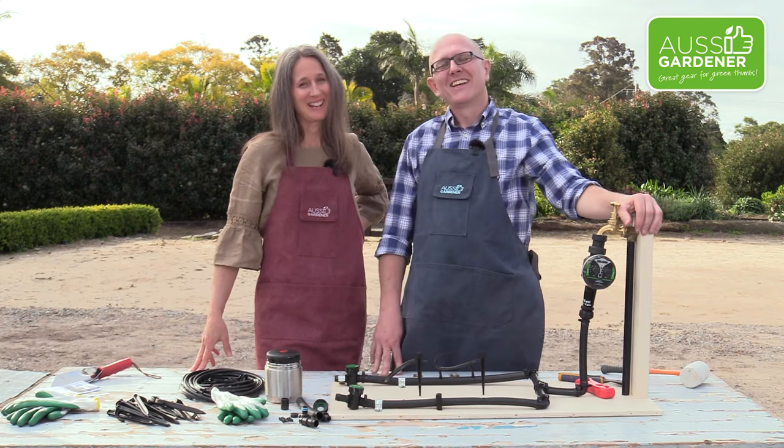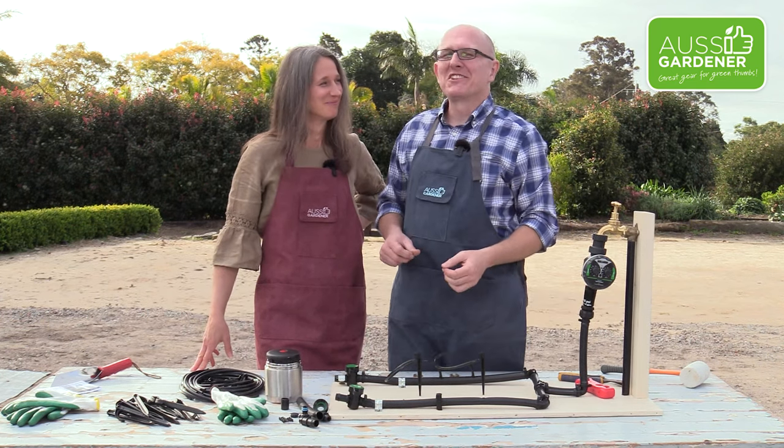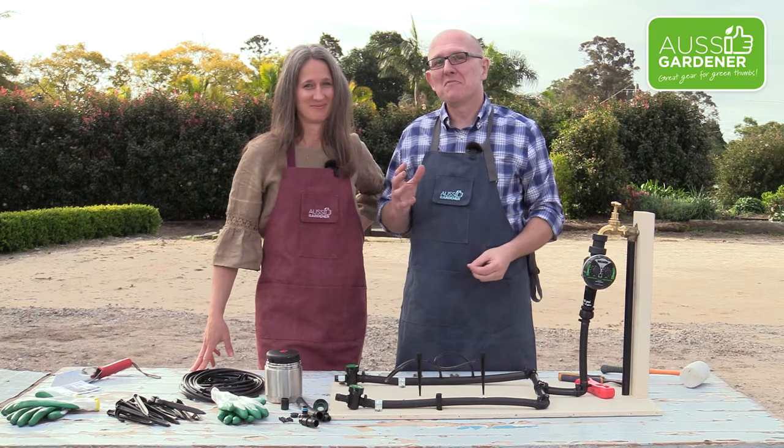Hey I'm Brian. I'm Kayleigh. And welcome to Episode 2 of our Veggie Growing in Pots.